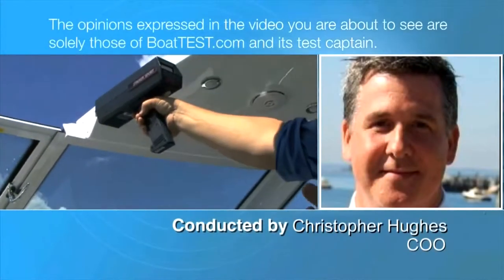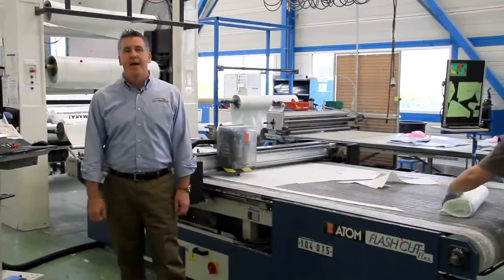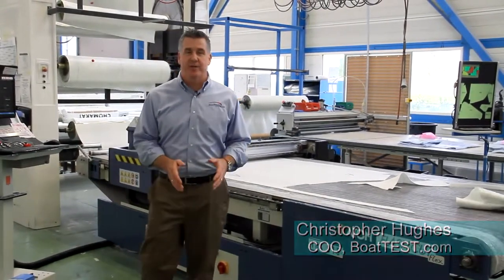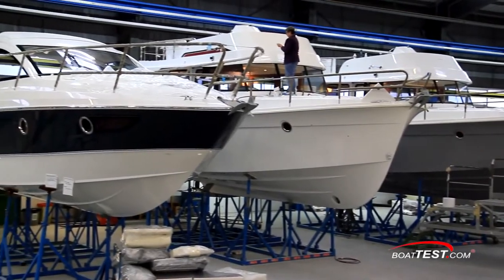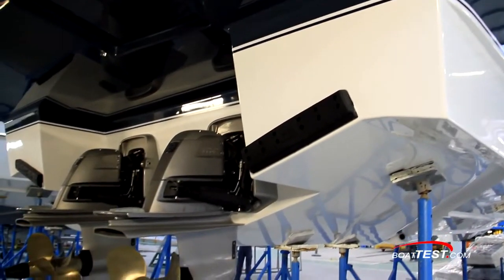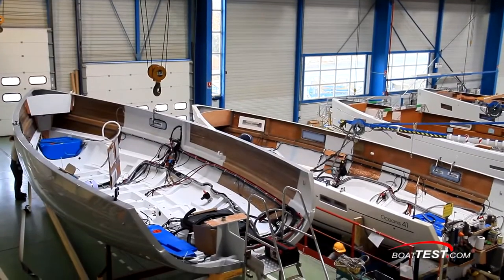The opinions expressed in this video are solely those of BoatTest.com and its Chief Operating Officer. Hi, Christopher Hughes from BoatTest.com, and today I'm inside the Beneteau factory and we're going to take a detailed look at how they build their boats. The team at Beneteau prides itself on its deep heritage with building both sail and power boats. Our look will focus on some of the differentiating factors in how Beneteau builds their hulls and decks.